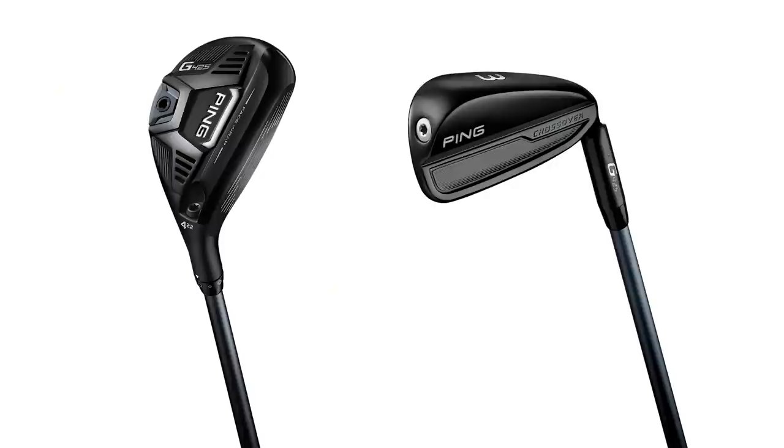There are definitely some differences between the two models and we're going to explain that as we hear some shots. We'll be taking a look at spin, we'll be taking a look at height, and we're taking a look at forgiveness as well. So I'm ready to get after some shots — let's hit some PING G425 crossovers and hybrids.